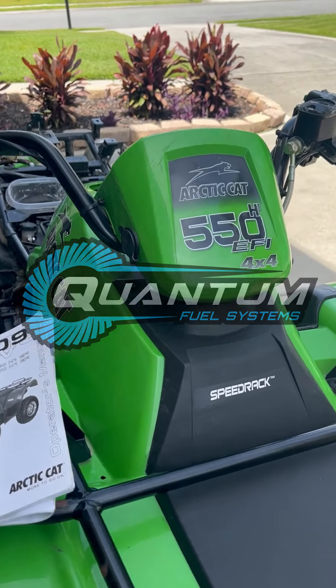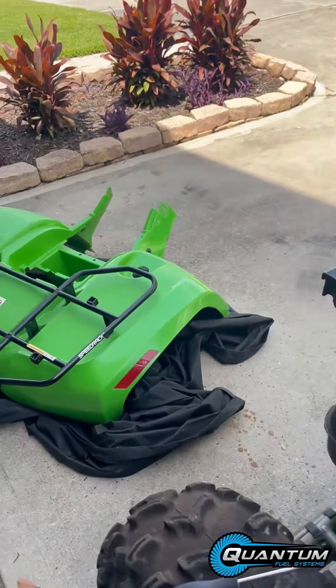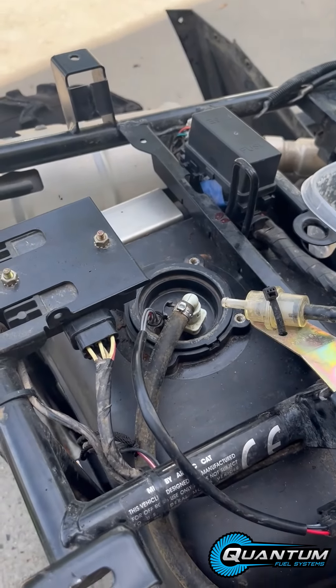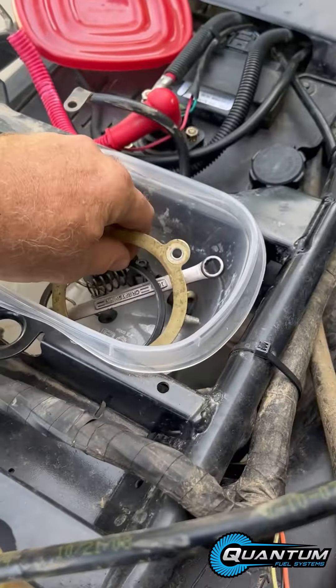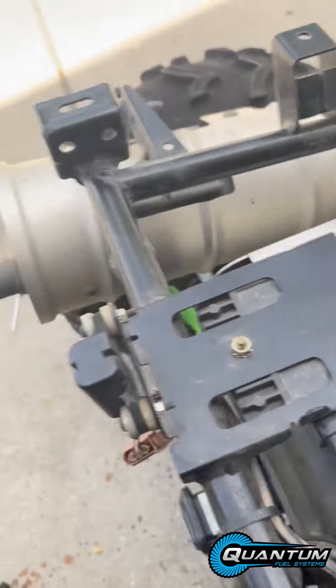We've got a 2009 Arctic Cat 550 EFI 4x4. I took all the plastic off the back side to access the fuel pump — it's right here. There's a retaining ring that goes on there and a little washer that goes on there as well. I've already pre-done that.